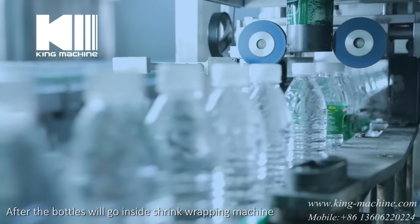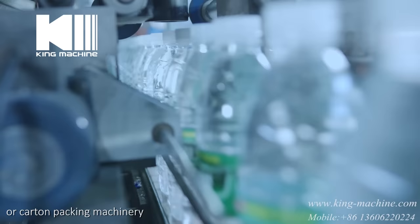After dating, the bottles go inside the shrink wrapping machine or carton packing machinery. The final bottled water goes to different pallets and is sent to the market.